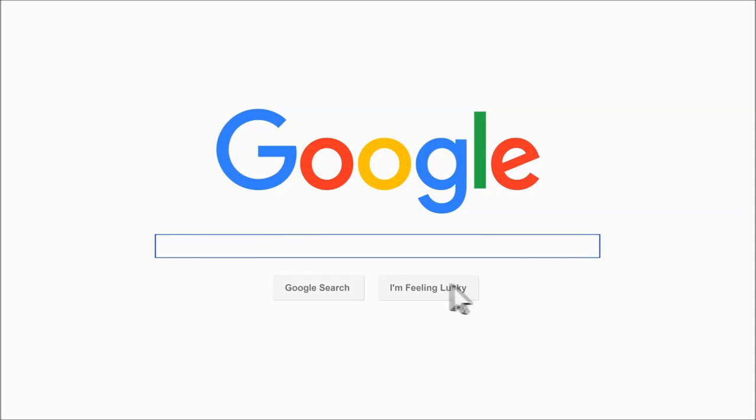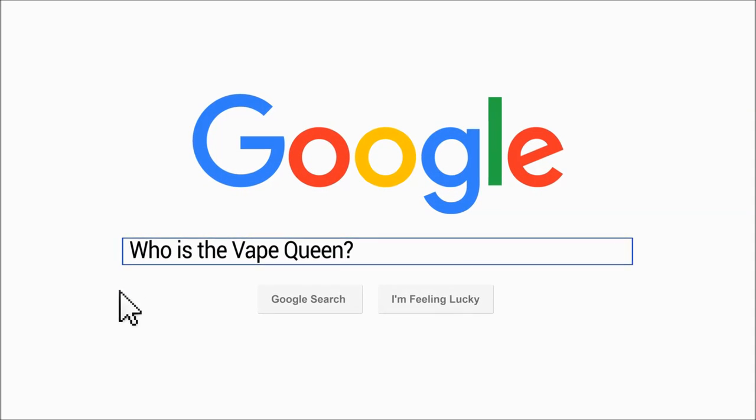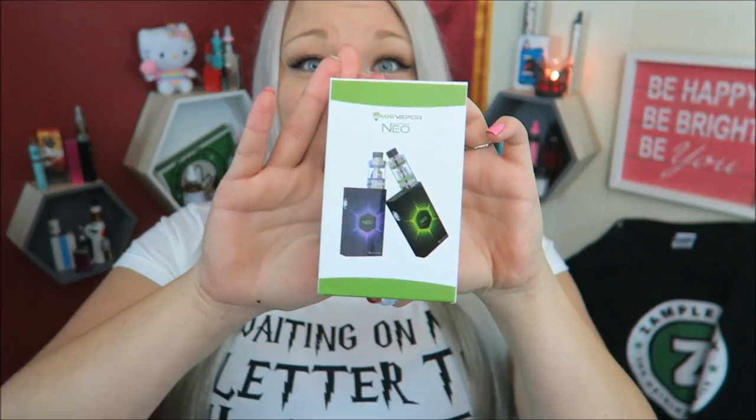Hello my lovely babies. Today's video is all about the NEO. Alright guys, so this is the NEO by Mig Vapor. It's a complete kit. I'll go ahead and show you.